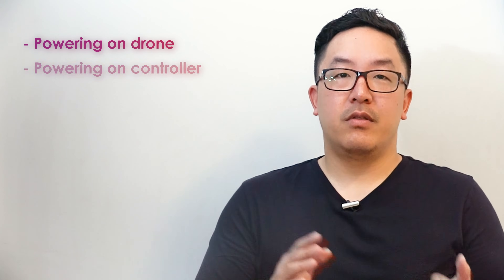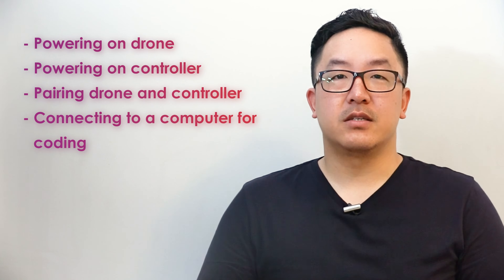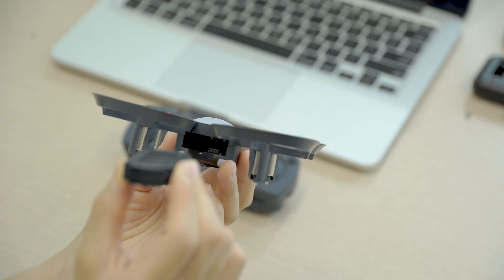Hey, Wes here. Let's talk about how to power on the drone and controller and how pairing works. We're going to go over powering on the drone, powering on the controller, how pairing the drone and controller works, and how to connect to a computer to code.